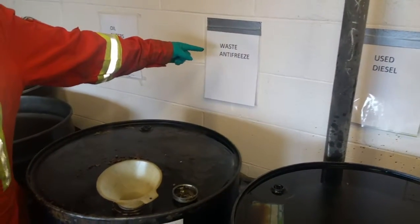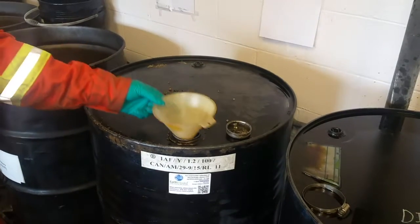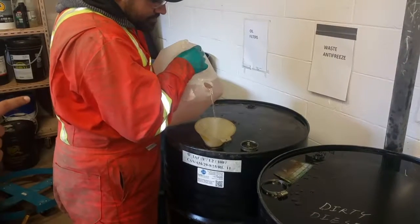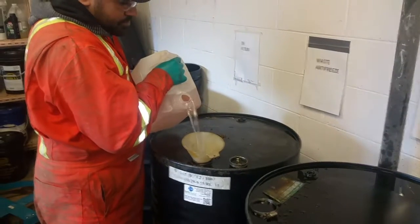It's important that you dispose of your coolant properly because it can be very bad for the environment. If your shop doesn't have waste bins, there are other places you can recycle your coolant, like the local parts shop, for example.